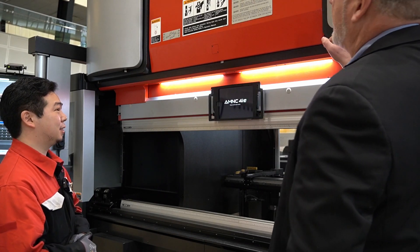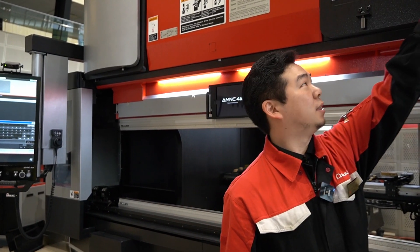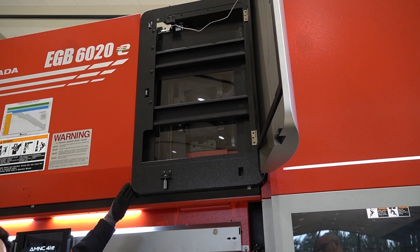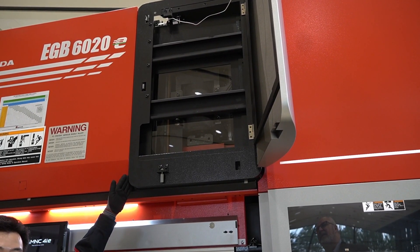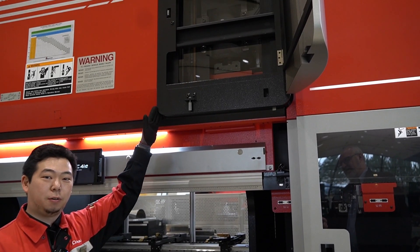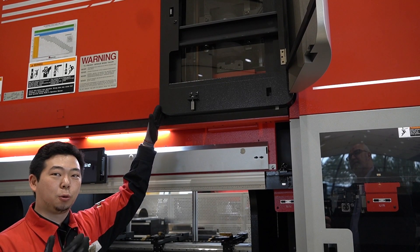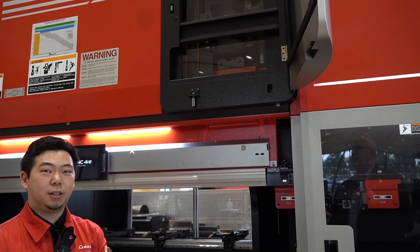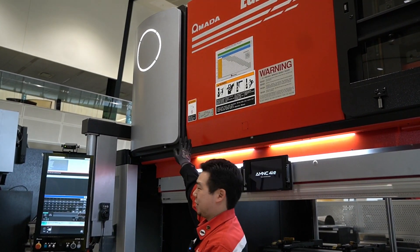Let's look at these access panels on top. Inside is the actual electric servo — behind this cover — and it uses a clutch system. It's one large motor, but it can switch between high-speed mode and high-torque mode. When the ram is moving up and down to reach the material, it goes at high speed, but when it starts applying tonnage, it automatically switches into high-torque mode via the clutch. The same setup is on the left side behind the other cover as well.